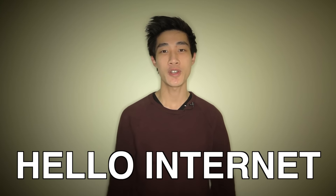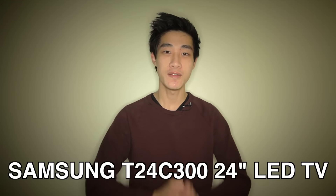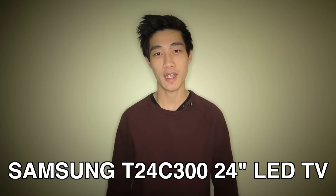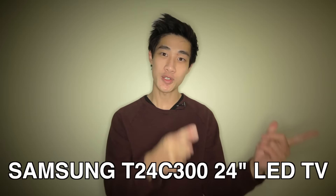Hello Internet! Today I just want to quickly show you my new Samsung LED TV that I've just bought from PC World, and this is just going to be a quick unboxing video, so let's get to it!